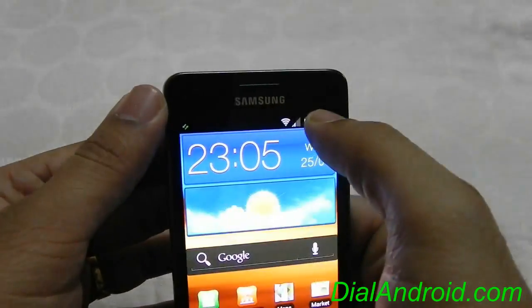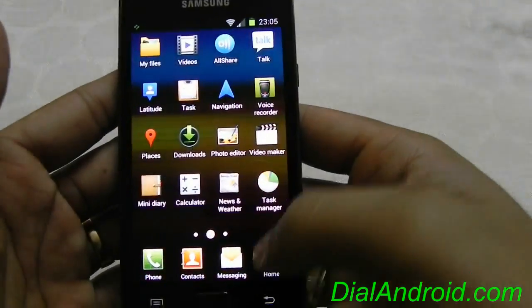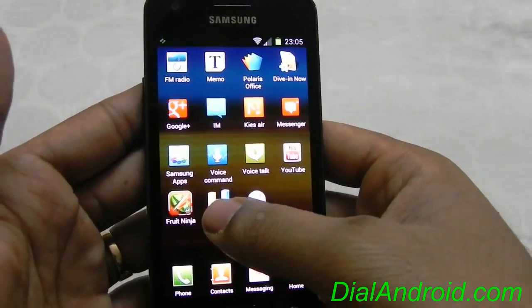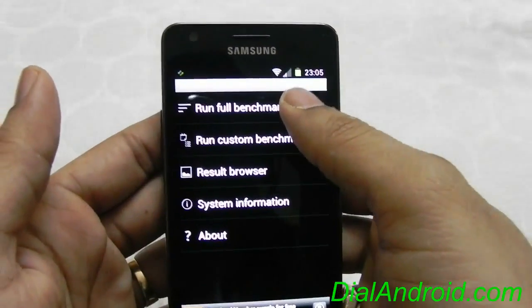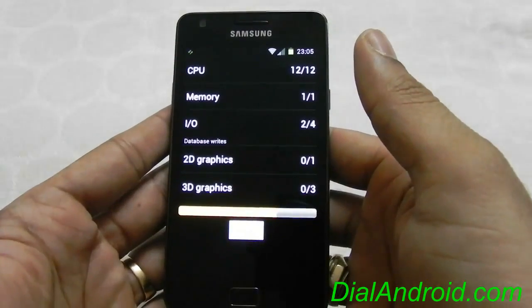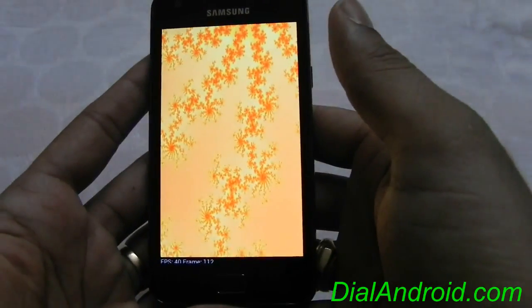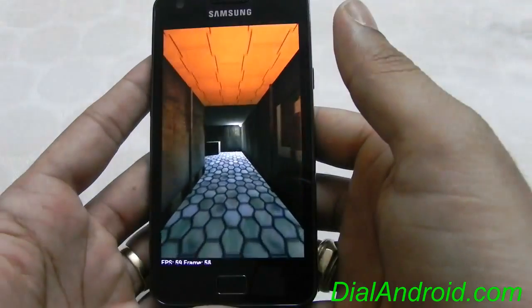This brightness control and everything is working properly. Now let's have a look at the Quadrant benchmark score. I was able to get around 3500, which is a decent one. Let's see how much it comes this time.